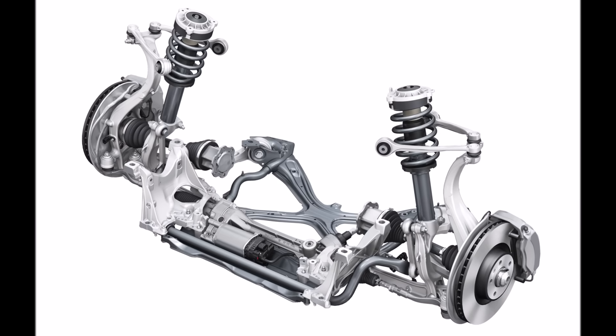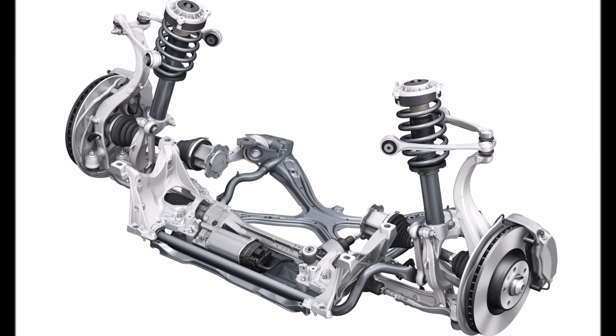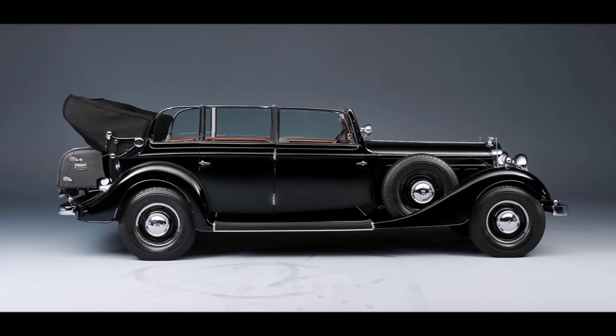Let's talk about Audi's very special front axle design, a construction which is so complex that competitors needed years to understand it. To understand how we got here, a little history dive.